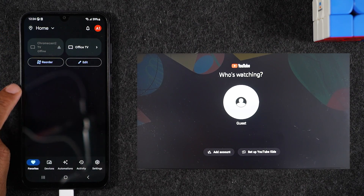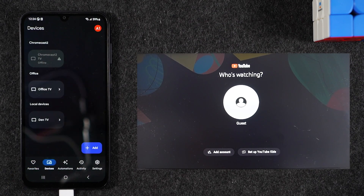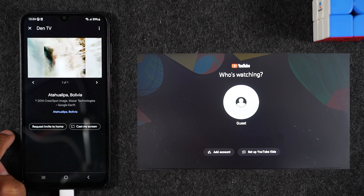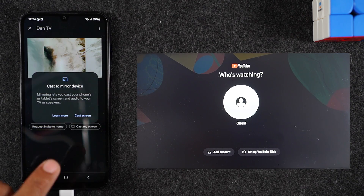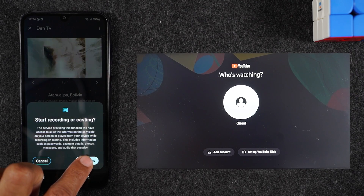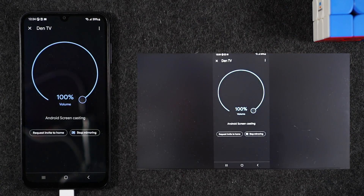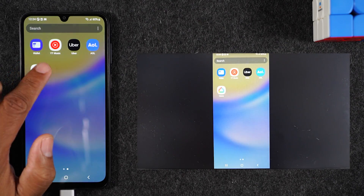Here on the main screen of the Google Home app, switch over to the Devices tab. The name of my Chromecast is DIN TV, so I'll tap on DIN TV, then tap Cast My Screen, then tap Cast Screen again. Hit Start Now, give it a couple of seconds, and you'll see your screen show up on the TV. Now anything you do on the phone shows up on the TV.